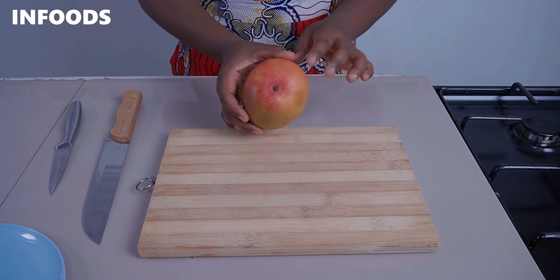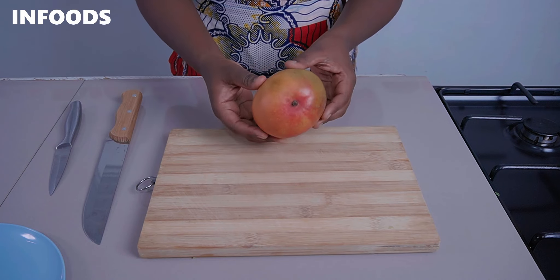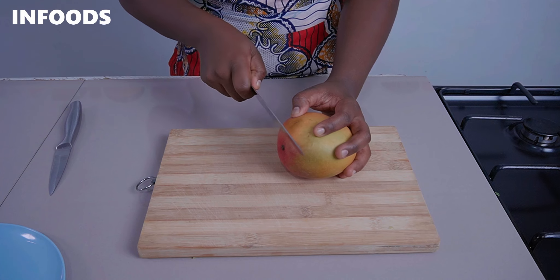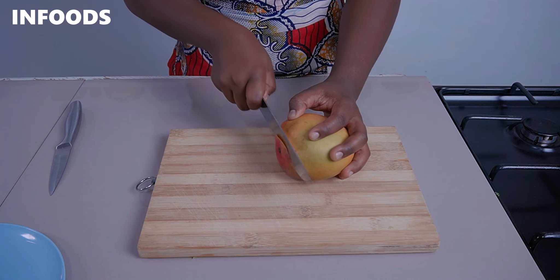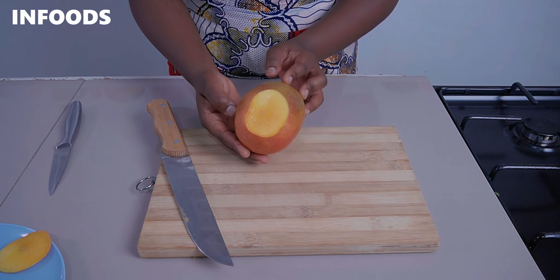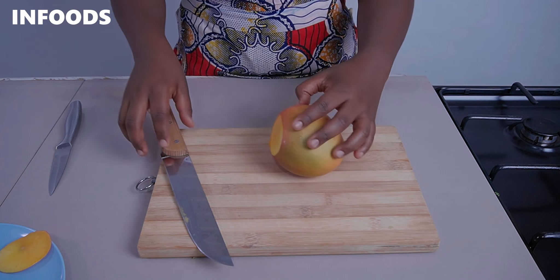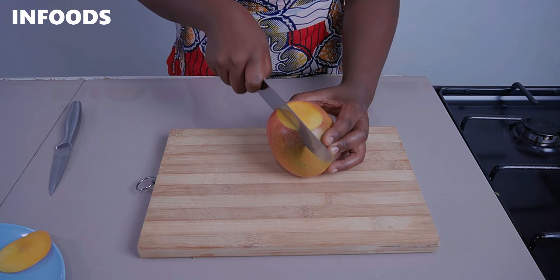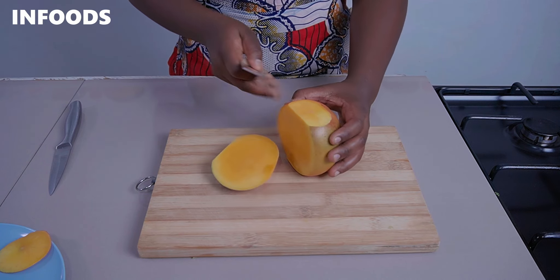To get started, pick your mango, which is already cleaned. Cut the pit of the mango — just like that; you can see the lovely color on the inside. Place the mango on one end and chop up one side just like this.